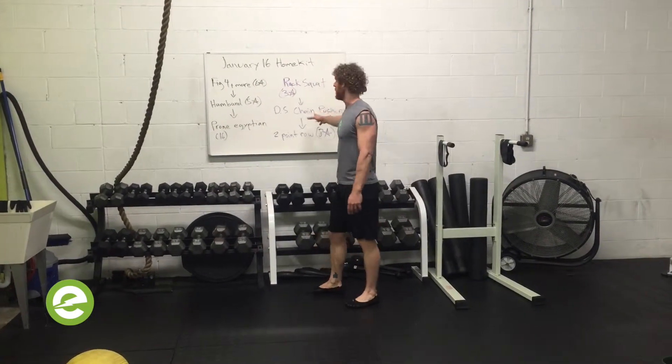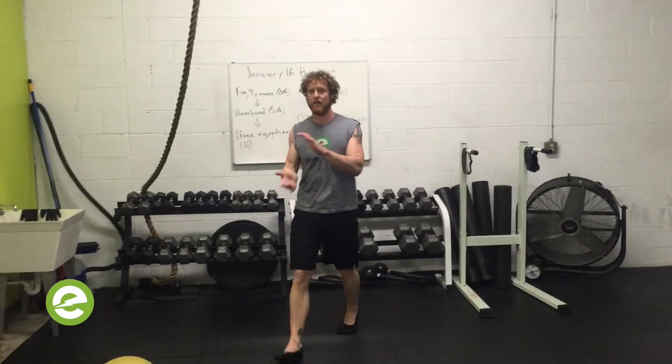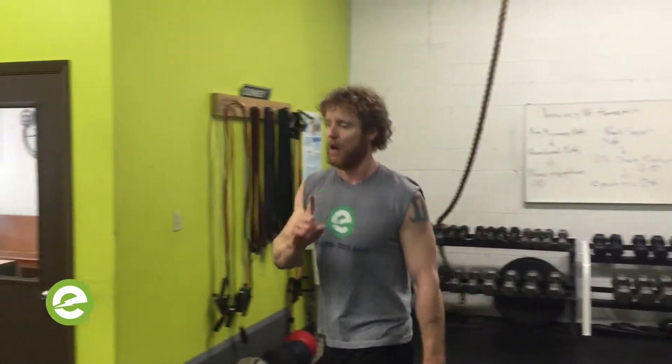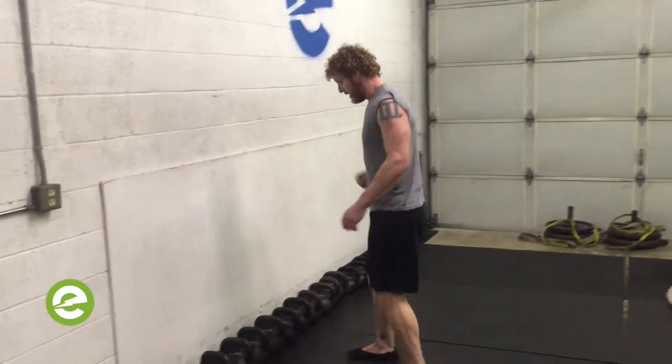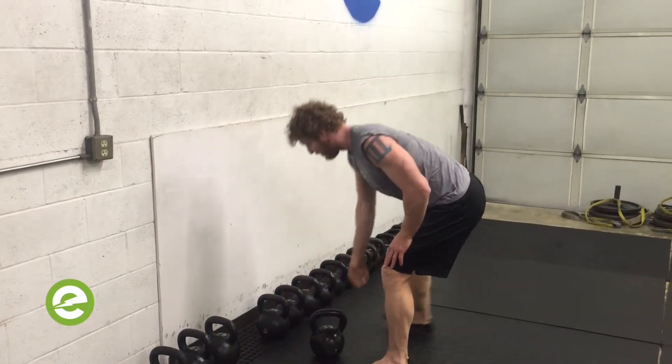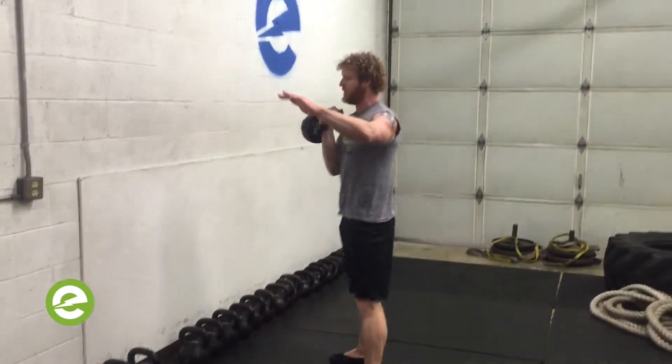The main set: rack squat with one kettlebell. Always going to have a kettlebell — treat your kettlebells with respect, the exercises with respect. When you clean your bell up: shoulder packed, zip it up, rack squat.